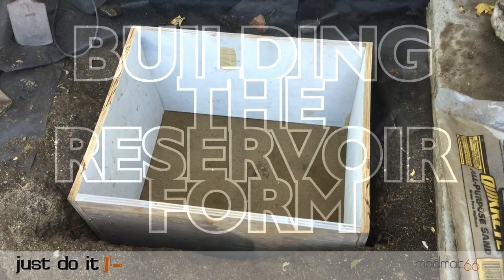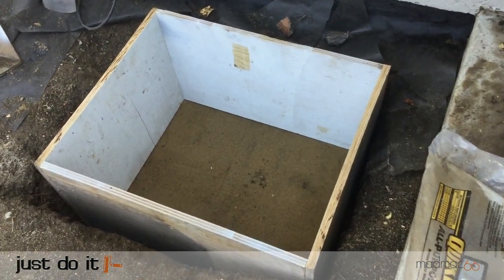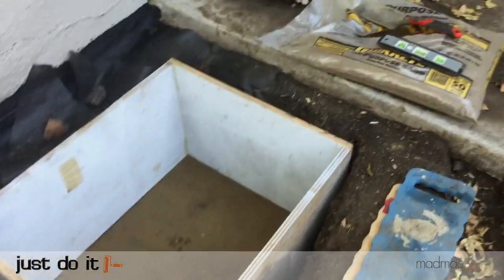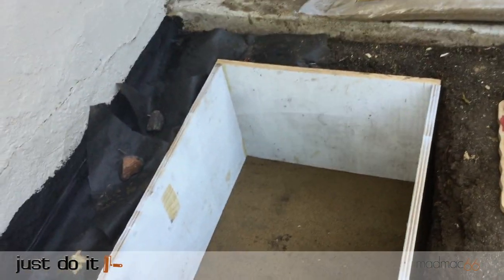With the pit dug I had to construct a simple wooden box to form the reservoir sides, making sure the interior space was big enough to hold the aqua blocks and the pond liner. I cut four sides of plywood and quickly nailed them together to form the box that would support the pond liner. Once constructed I placed this into the pit making sure all four sides were level.